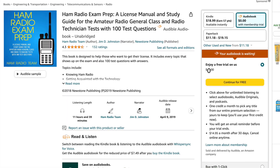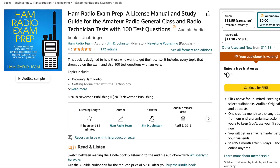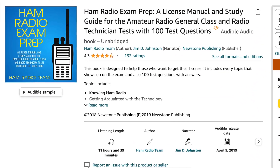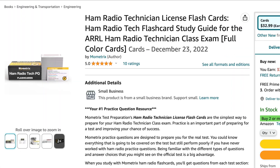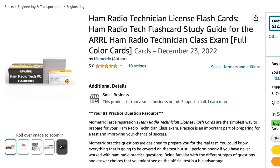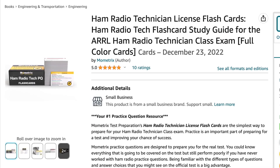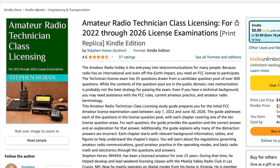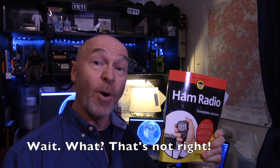A couple other good resources include the ARRL Ham Radio License Manual, Fifth Edition — the complete study guide with a question pool; the Ham Radio Exam Prep license manual and study guide for the Amateur Radio General class and Radio Technician class with 100 test questions; and the Ham Radio Technician License Flashcards. I actually downloaded the pool of questions and made my own flashcards to pass the Amateur Radio Quick Study Guide Technician class.